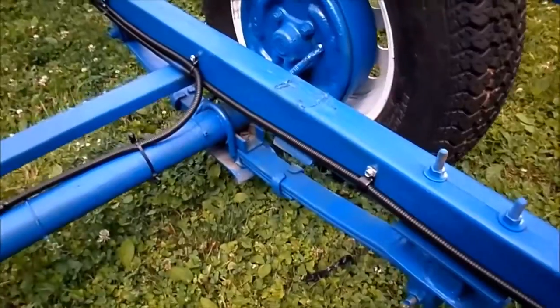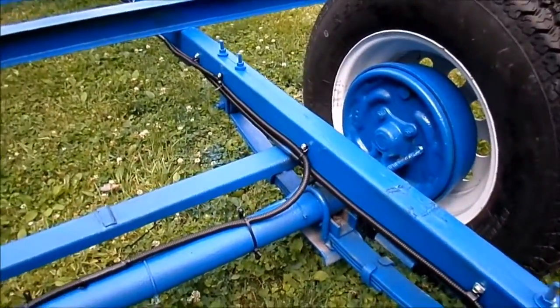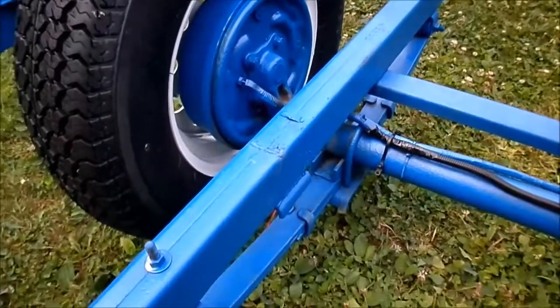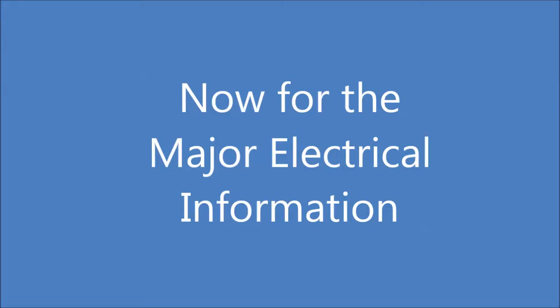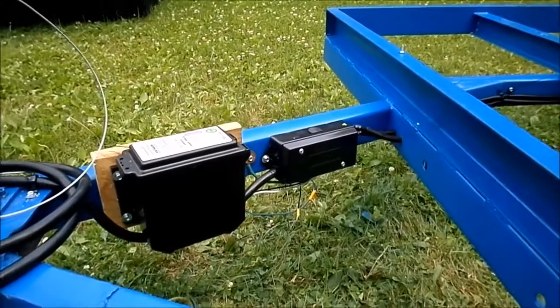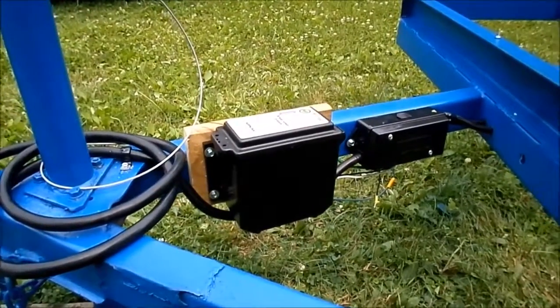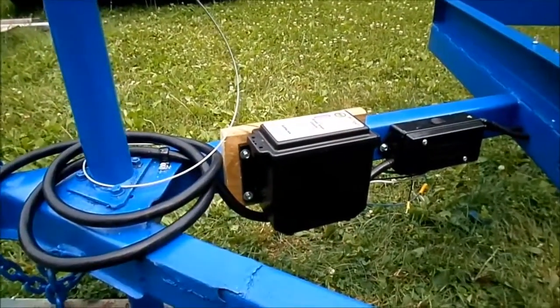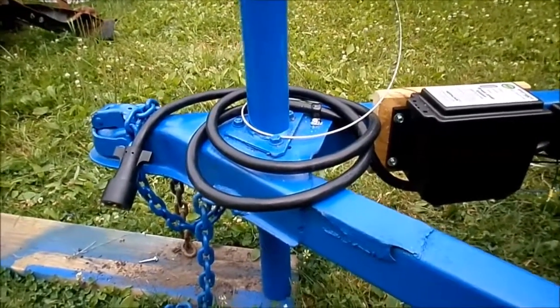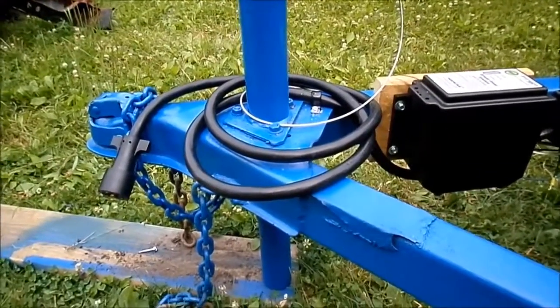Here's the axle setup. I actually still have some blue paint left — I've got some touch-ups to do, but it looks good. On the tongue of the trailer is the junction box for all the electrical, the breakaway system, the battery box which is mounted to the frame by a board, and the seven-pin trailer harness.